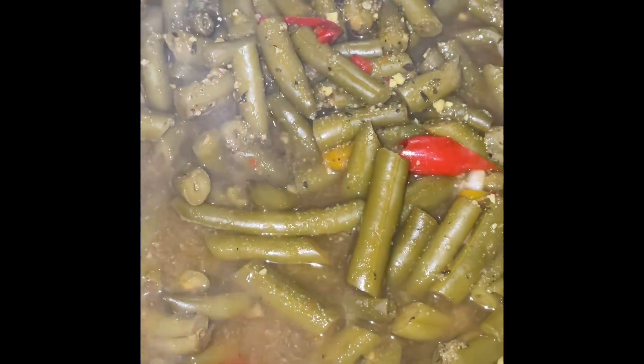Green beans — I just added bell peppers: red bell peppers, green bell peppers, and some onions. I have some gravy to go on the meatloaf and the rice if they want it. I put red bell pepper, yellow bell pepper, onion.